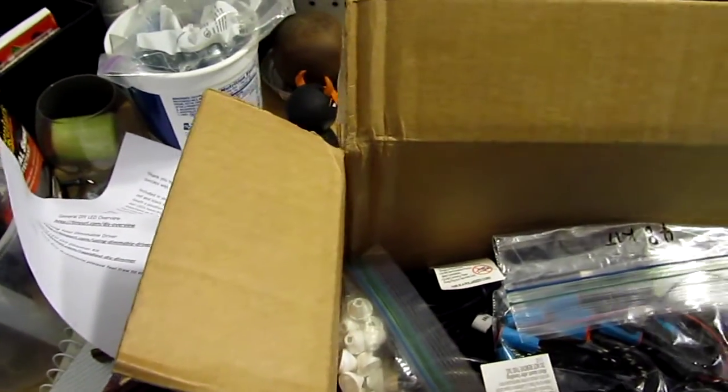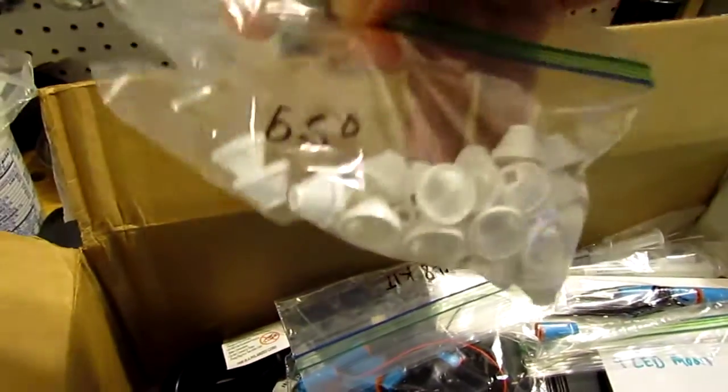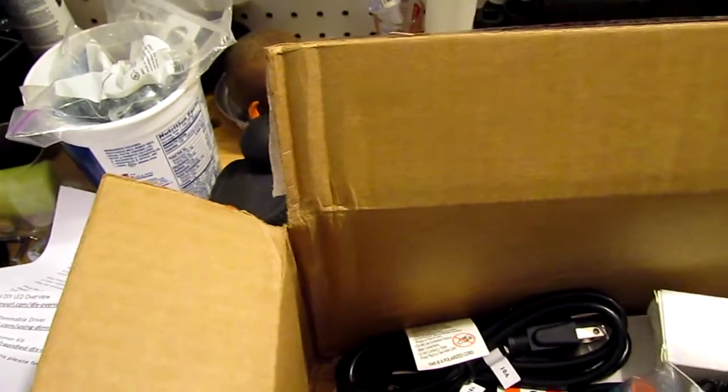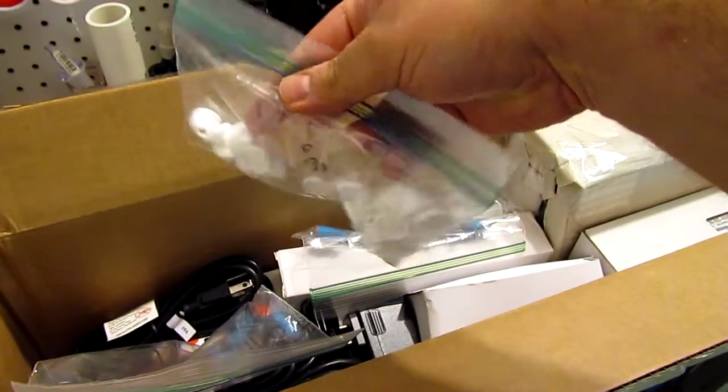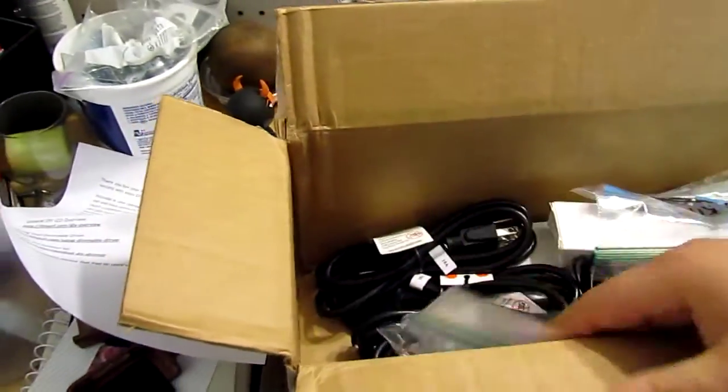Here we have all the lenses that I ordered. I have the 40-degree lenses right here, the 65-degree lenses here, and here are the 80-degree lenses. All the lenses are over here for all those LEDs.